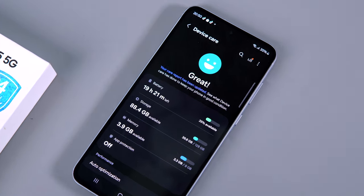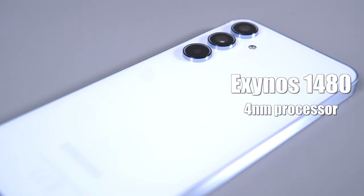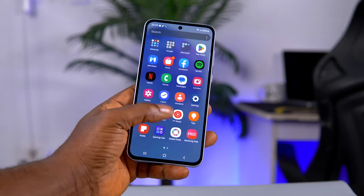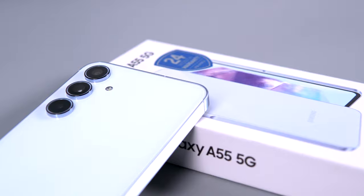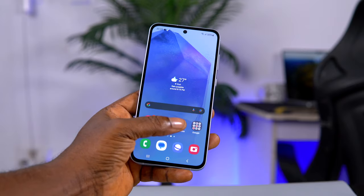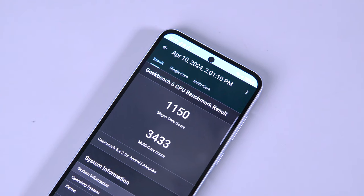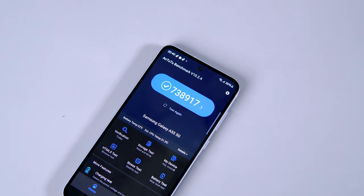The Samsung Galaxy A55 comes with 8GB of RAM and 128GB or 256GB of storage, powered by Samsung's own Exynos 1480 4nm processor paired with an AMD Xclipse 530 GPU, which handles all graphics activity efficiently. The new 4nm processor has real punch — it is very fast and responsive. The A55 handles anything thrown at it: app launching is fast, multitasking is smooth, and overall performance is impressive. On Geekbench, it scored 1,150 single-core and 3,433 multi-core.